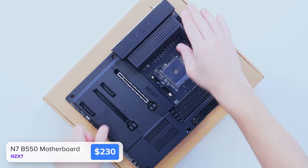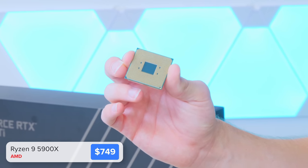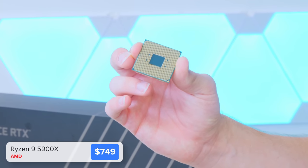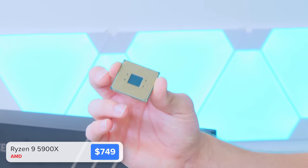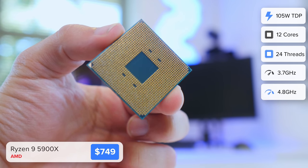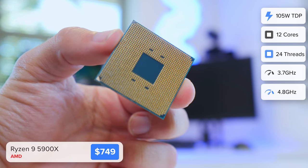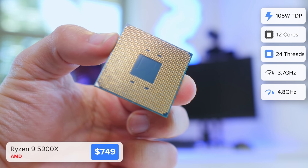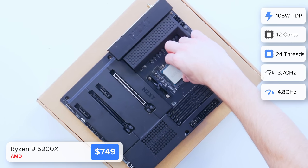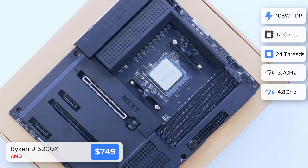We're going to kick things off by installing the CPU into the motherboard first. This is AMD's top of the range Ryzen 9 5900X — well, technically there is also a 5950X which is slightly faster, but that's out of stock everywhere. With 12 cores, 24 threads and a boost clock speed up to 4.8 gigahertz, this has to be one of the most insane chips on the market right now. It leaves Intel for absolute dust and I'd recommend this over the latest Core i9 options any day of the week. AMD are absolutely killing it at the moment.